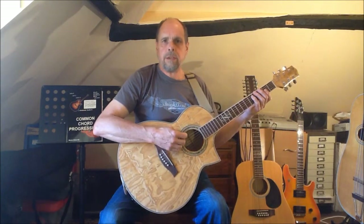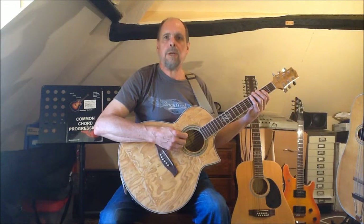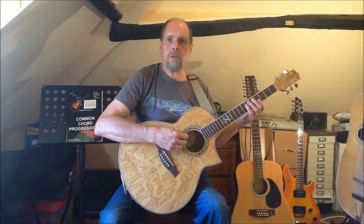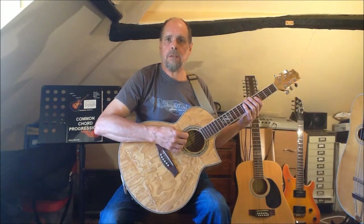That's all for now. In the next video we're going to look at the moveable fingerings for the minor triad arpeggio and see how we can fit it into transposable versions of the 2-5-1 and 6-2-5-1 progressions.